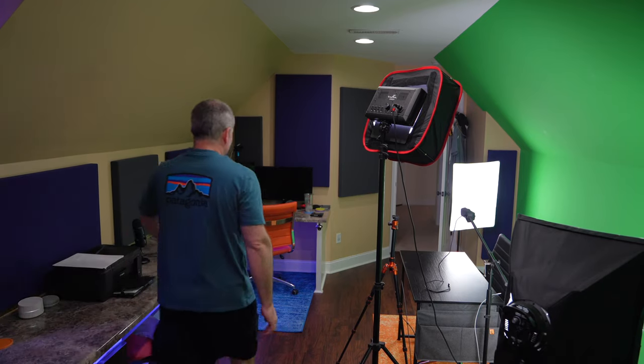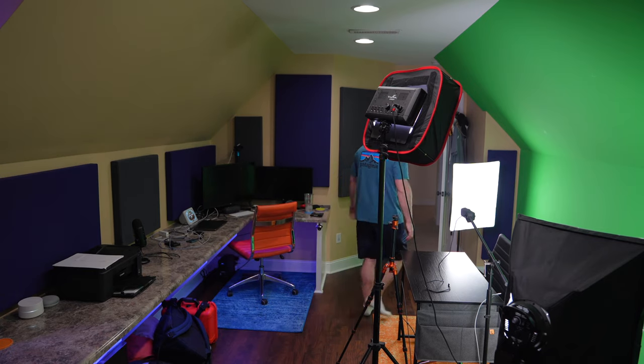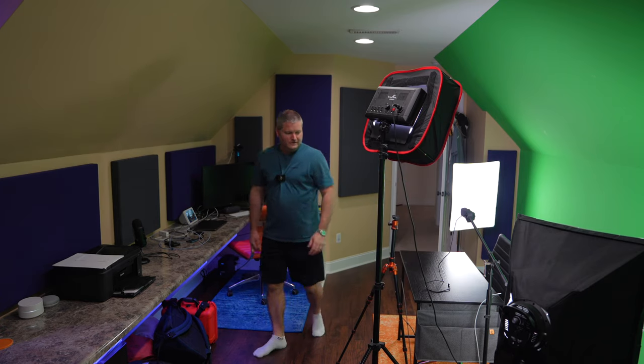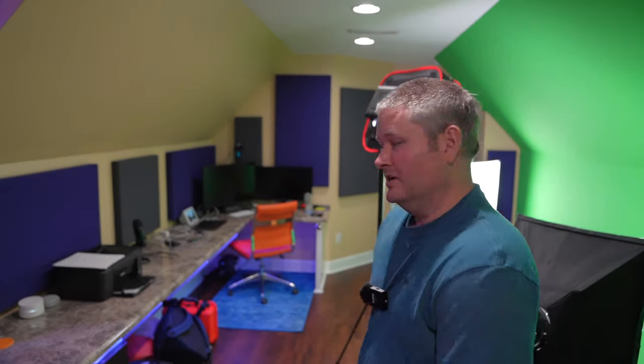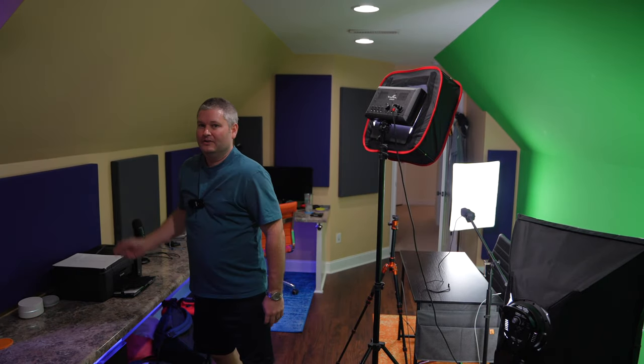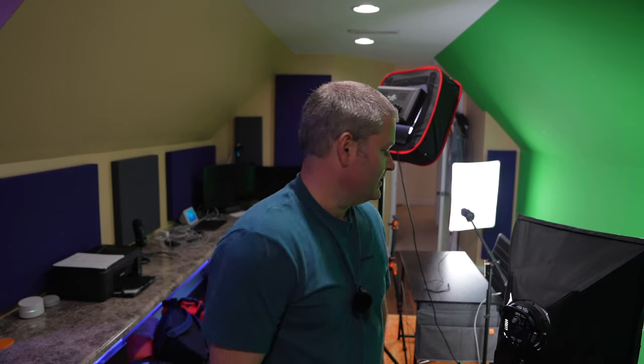The one back here behind my green screen light, this one's four foot by one foot by two inches thick. So they really improved the acoustics in this room. If you really want to get crazy about it, especially with an angled room, you could put some more here, but to be frank for right now, I think what I've got is great.